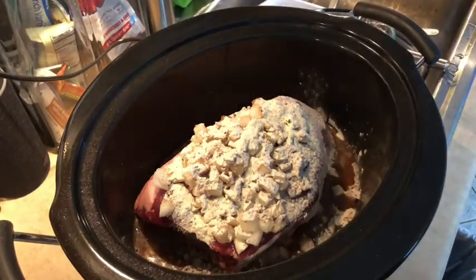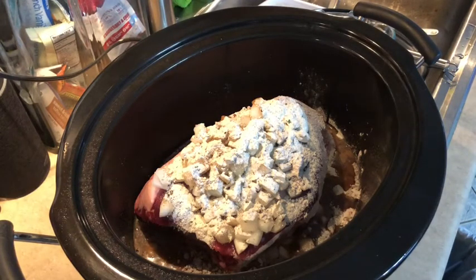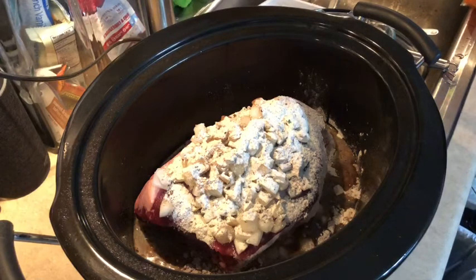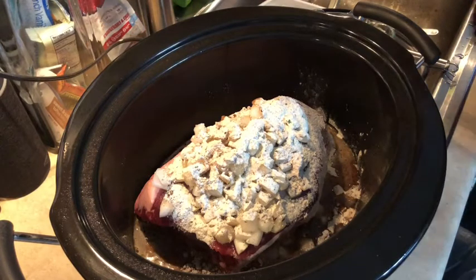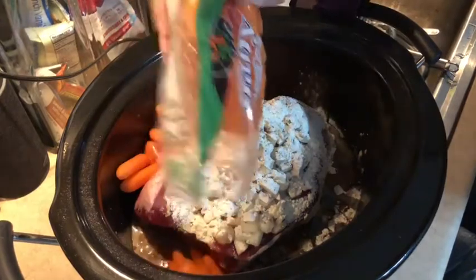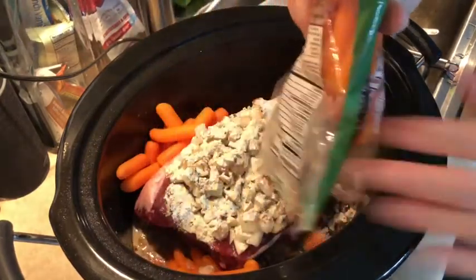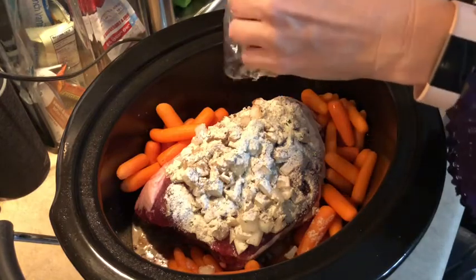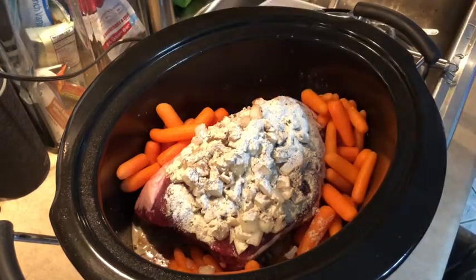Our next ingredients — the original recipe does not call for carrots, but I had extra carrots one day and they turned out so flavorful, so at that point I started adding them. I've got a 16-ounce bag of baby carrots, so I'm just going to add the whole bag. These carrots warm up beautifully later as well — they're so good.